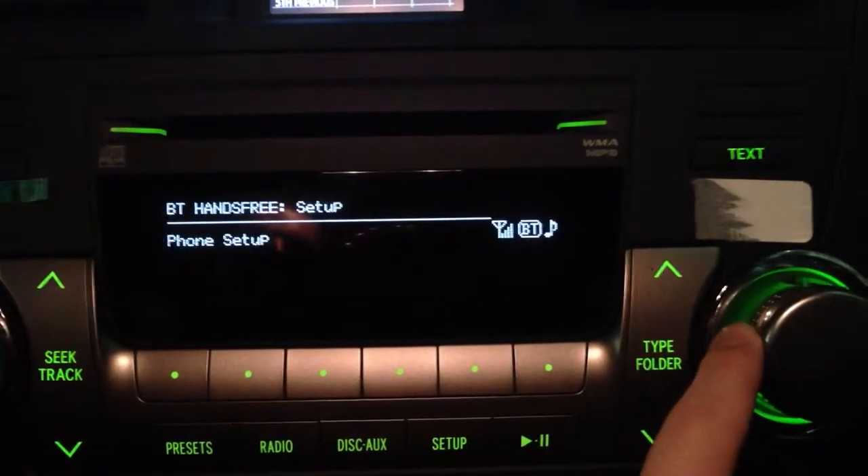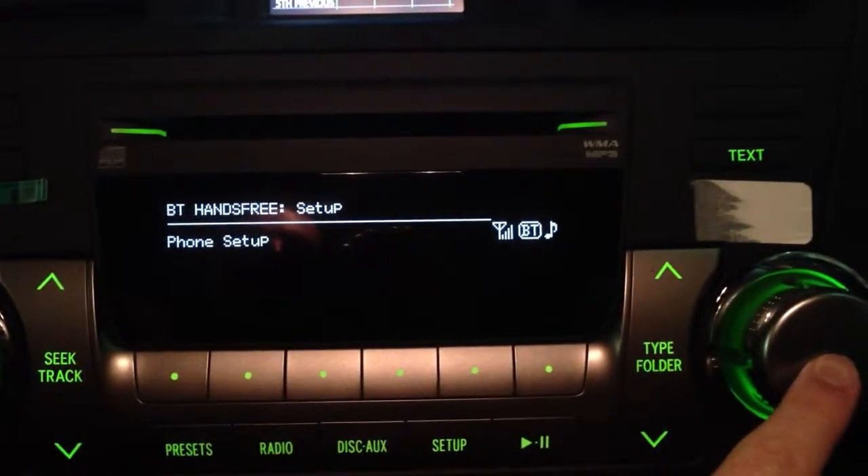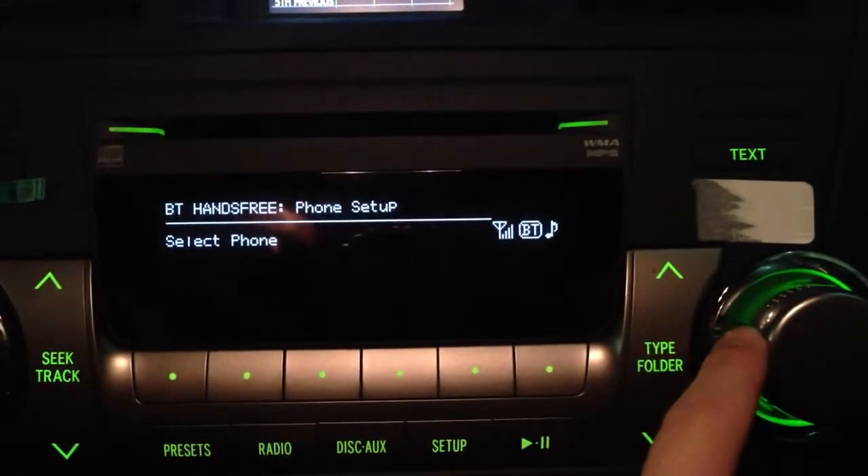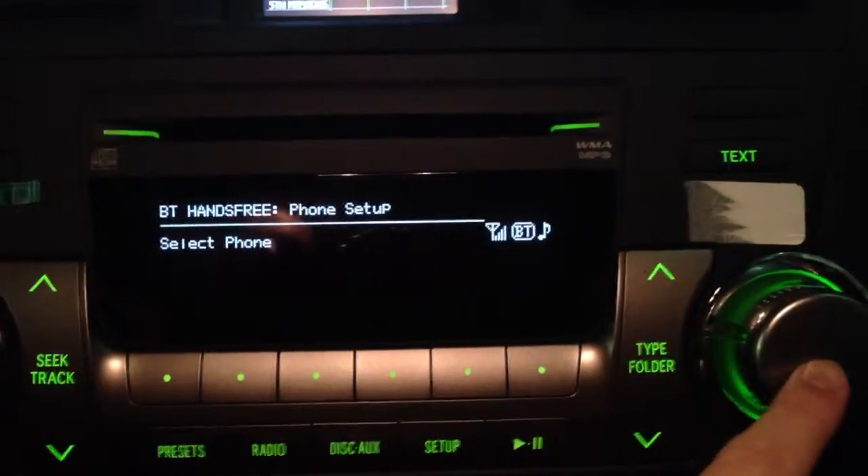From Setup we're going to scroll over to where it says Phone Setup, and then from Phone Setup we are going to go to the option that says Select Phone.